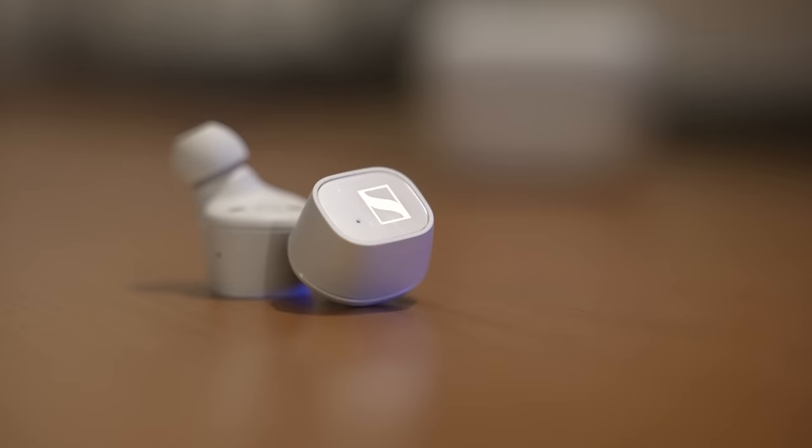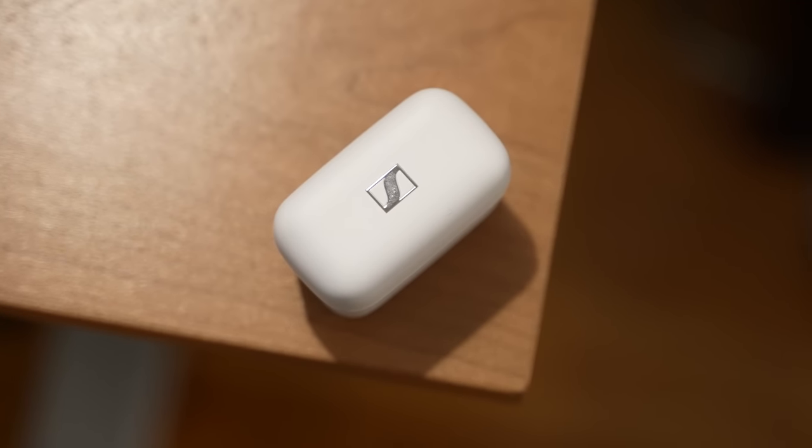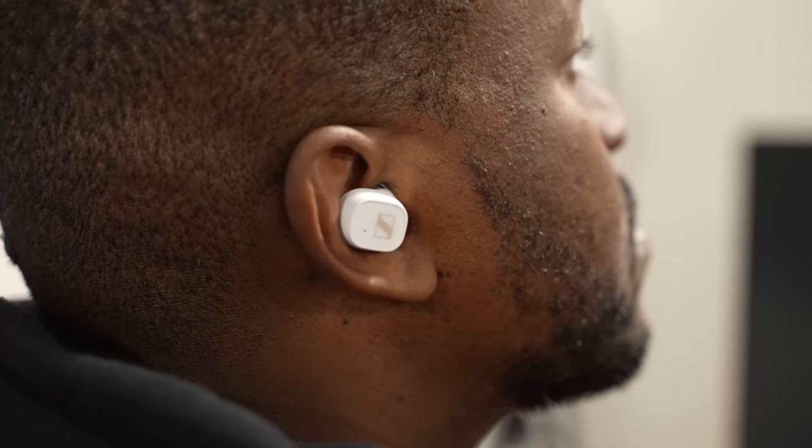The earbuds themselves are nice and clean. I definitely love the look in white. You've got the Sennheiser logo on top. With the case, you get 13 hours of battery life, and with the earbuds themselves you get seven hours, so 13 hours of use total — quite a long time while using the earbuds themselves. They have a very comfortable fit, and when you place them in your ears they are comfortable and they automatically turn on and sync to your smartphone.